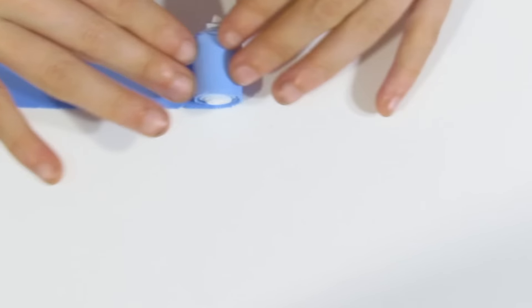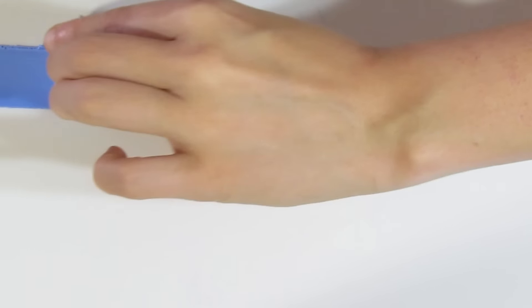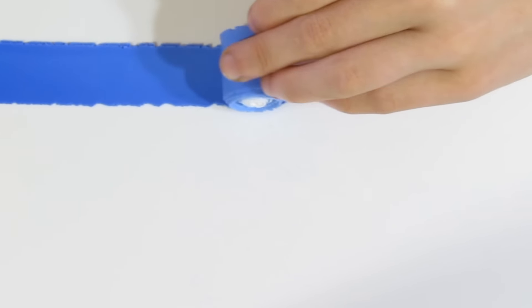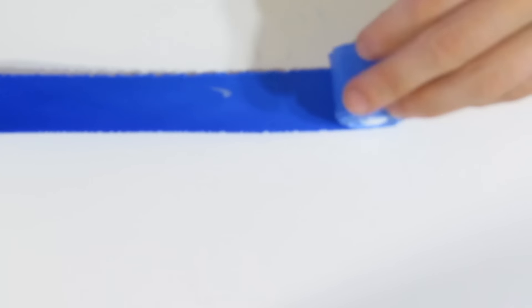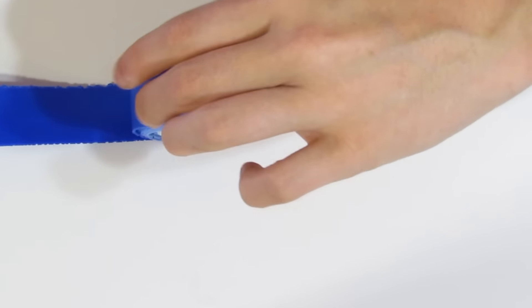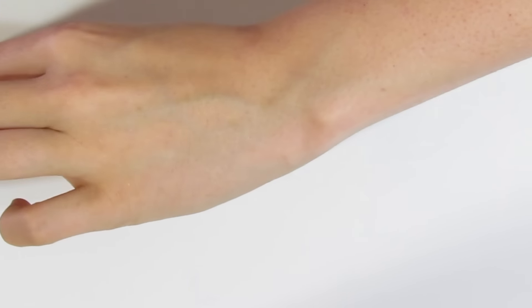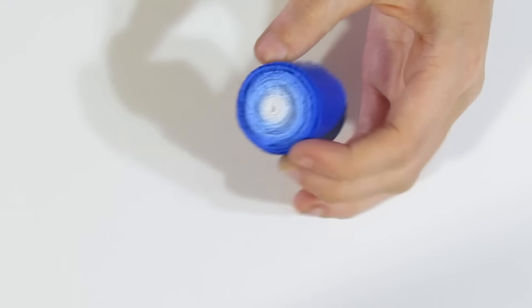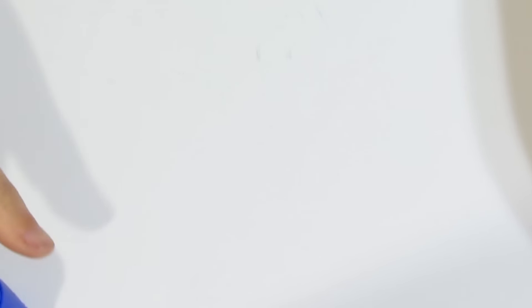Keep in mind you can change the colours in this tutorial to whatever colours you want. I'm trying to do a winter themed project here. But if you wanted something that was more spring themed, you could use some greens, maybe some pinks, and a leaf stamp. So play around with it and see what you want.